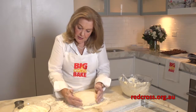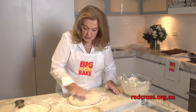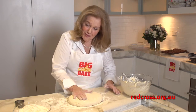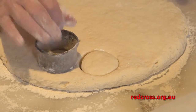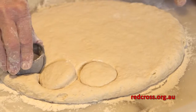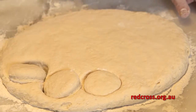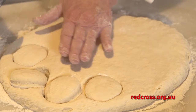Once you've got this nice smooth scone dough, you start pressing it out into a neat shape. Flour the cutter and then cut out as many scones as you can from the first rolling. Every time you roll out this scone dough, the scone will be slightly tougher.